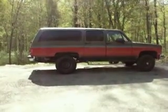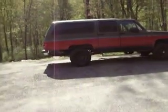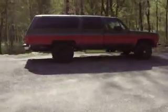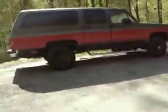Hi there tubers, this is the Suburbanator here and I've got some terrible news. I had three different people who do auto body look at this truck and it's done. Body is just done.